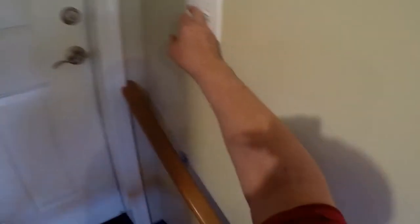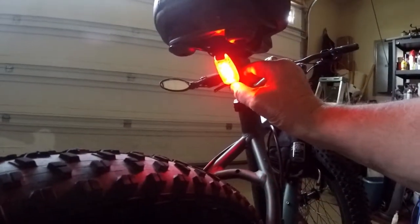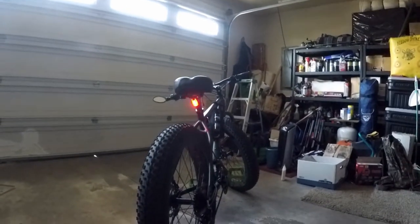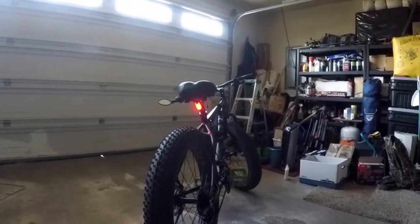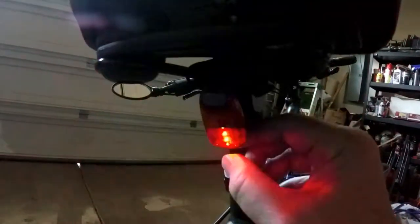I'll switch the light on here. There's the steady mode. Now let's try flashing — or is that strobing? That must be a strobe. And mode number three — that's flashing. I like that one best.